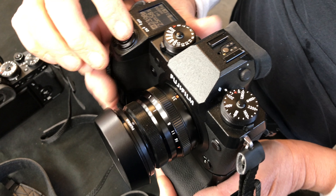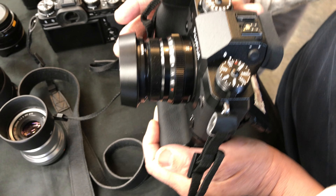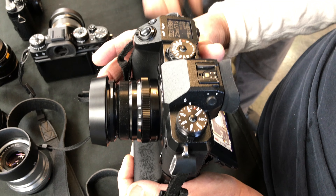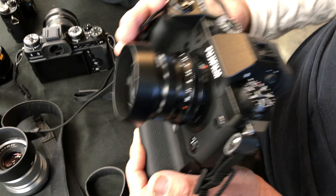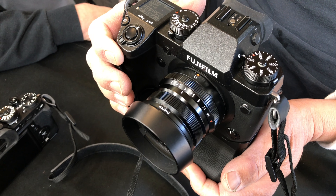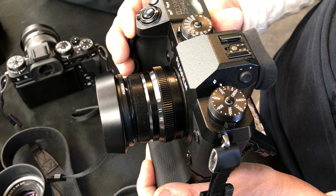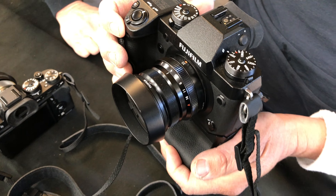Here you see it has dual SD card slots. It features 5-axis built-in stabilization and also has the ability to shoot DCI 4K at 4096 by 2160 at 24p, and also does 120 frames slow motion in 1080p. It is an 8-bit 4:2:0 camera though.